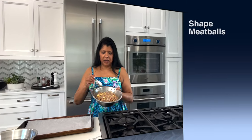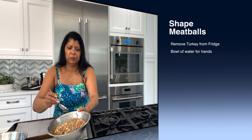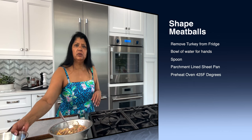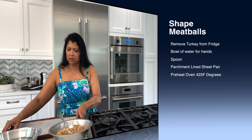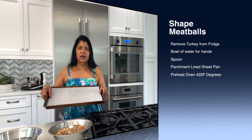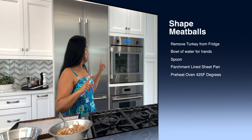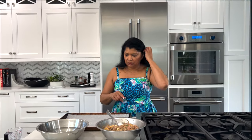The meat has been sitting in the refrigerator. I have a spoon to help me take it out of the bowl, and I have some warm water to wash my hands in occasionally as I'm forming them, because your hands will still get sticky. I have a sheet pan lined with parchment paper and the oven is on at 425 degrees.